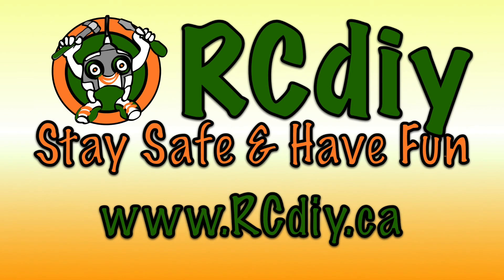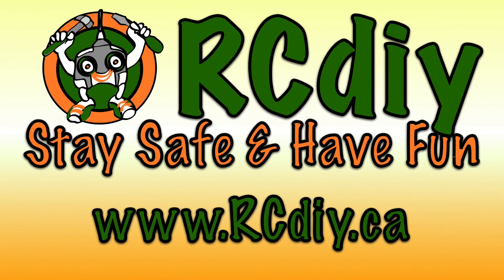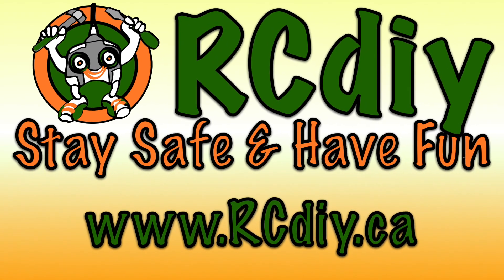To support this channel, please like, subscribe, and follow the links below.